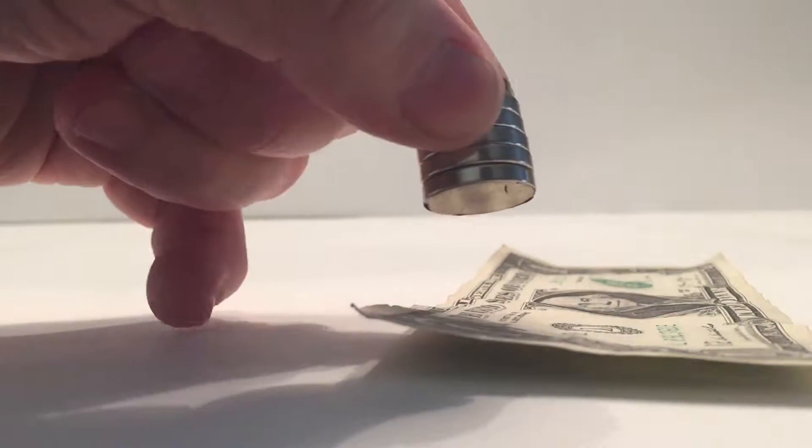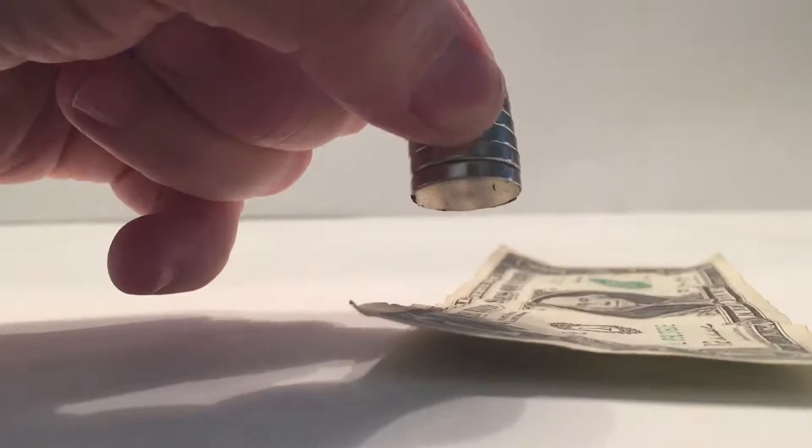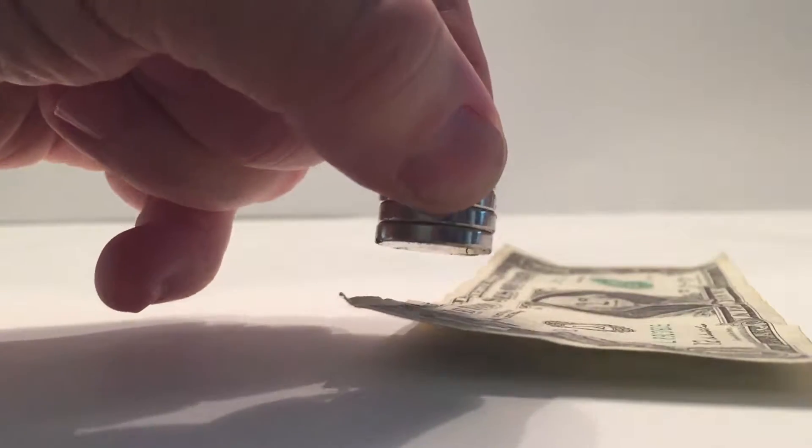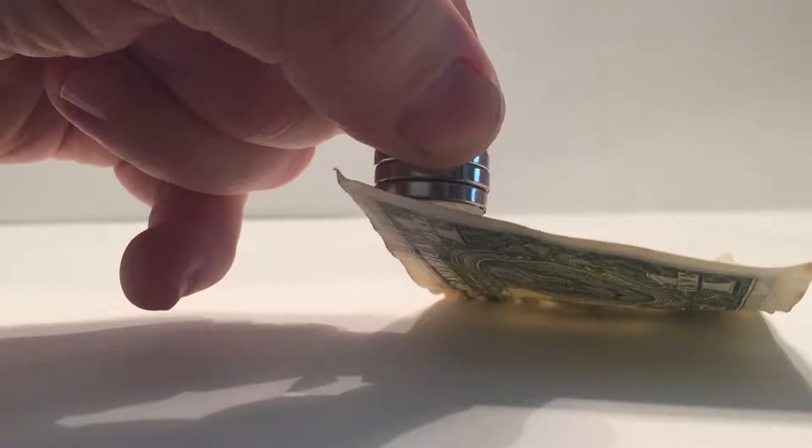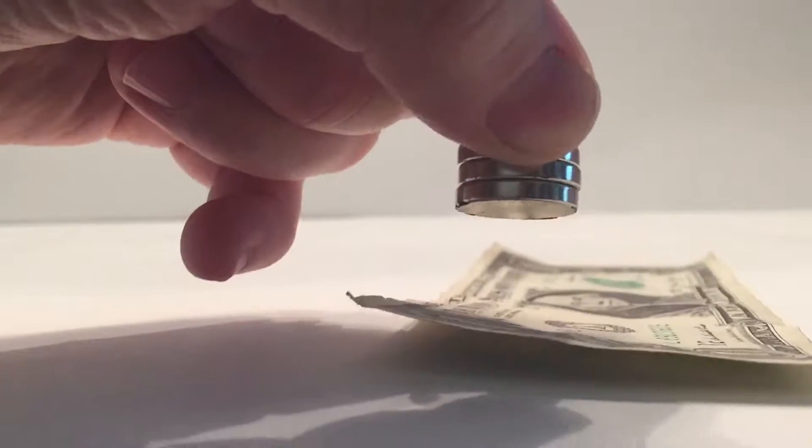The reason it's able to pick it up is that our US dollar bills are printed with magnetic ink. So when you try this experiment for yourself, you should be able to find some part of the bill that is magnetic and you'll be able to pick it up from there.